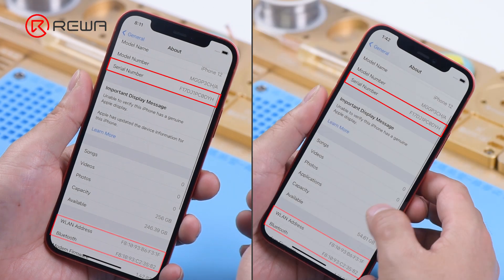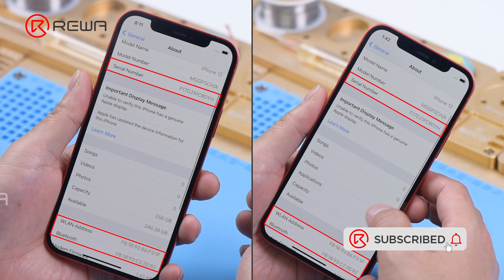The serial number, Wi-Fi address, and Bluetooth address remain unchanged. It can be confirmed that the serial number, Wi-Fi address, and Bluetooth address are no longer stored on the NAND.